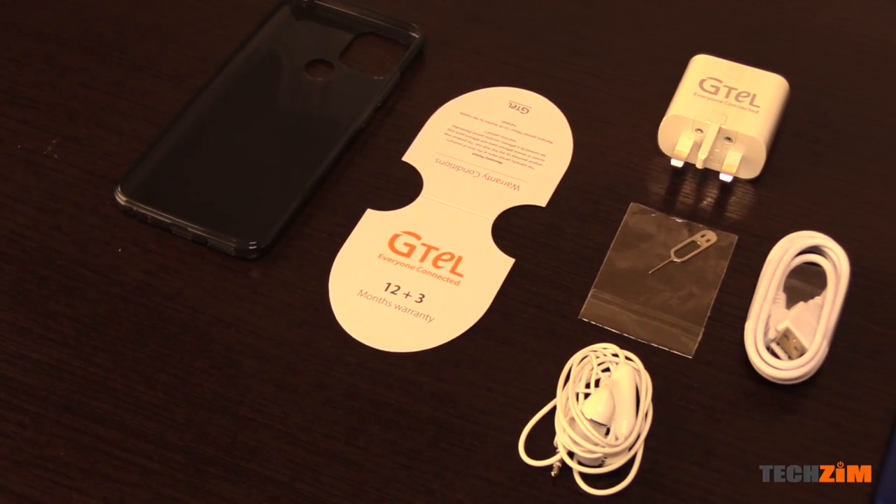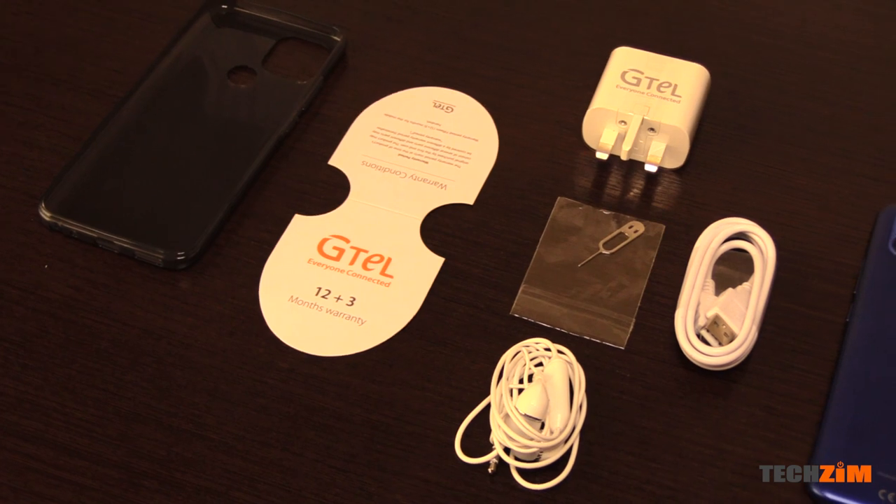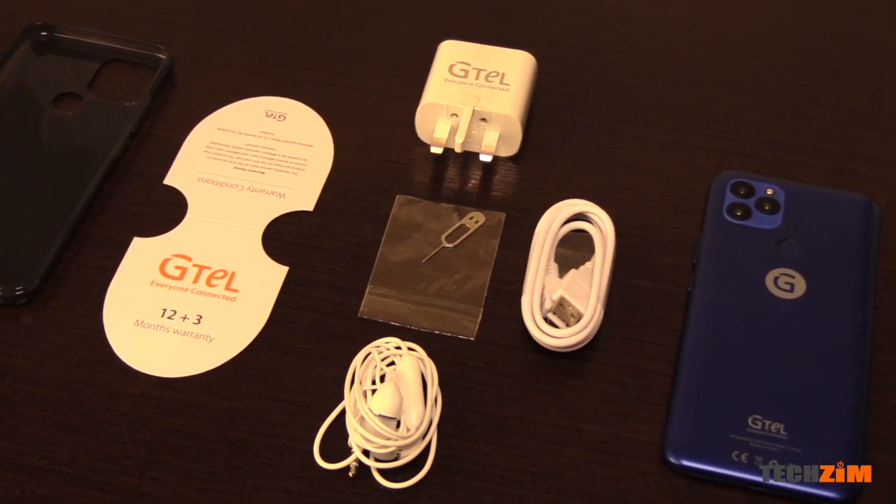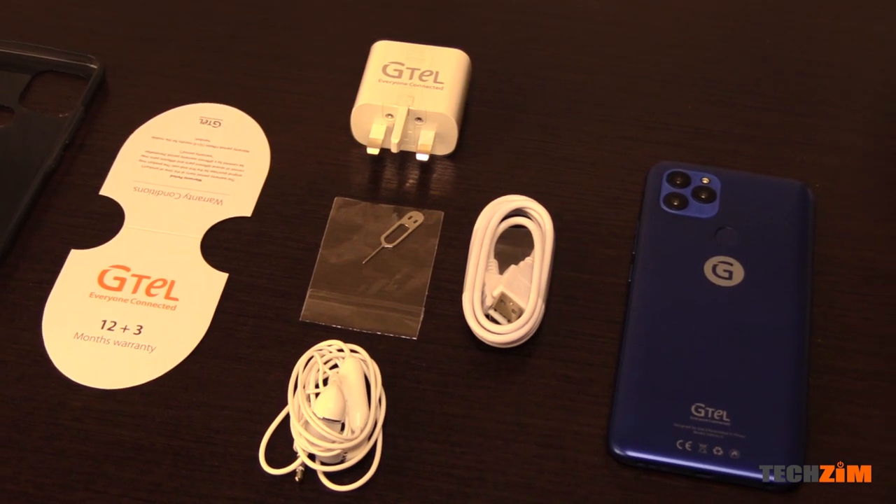In the box you get a pair of wired earphones, the charging brick and a cable, a semi-clear silicone pouch and a tempered glass screen protector, as well as the paperwork.